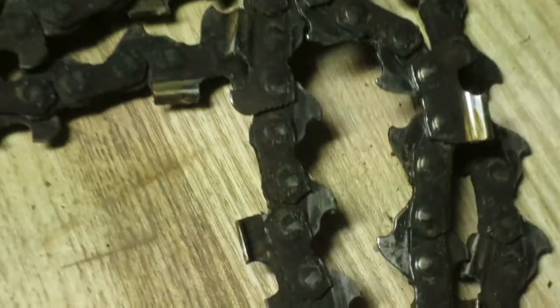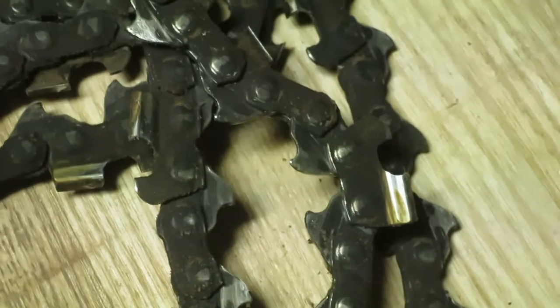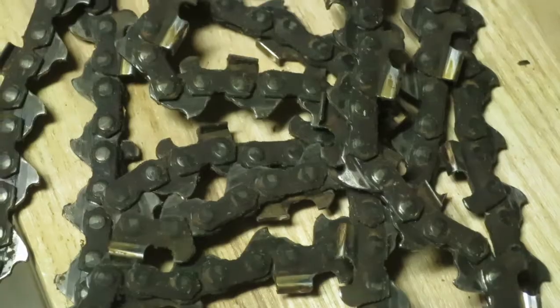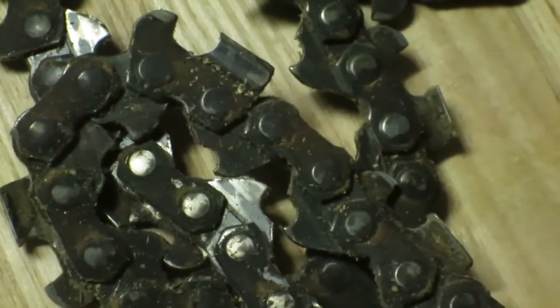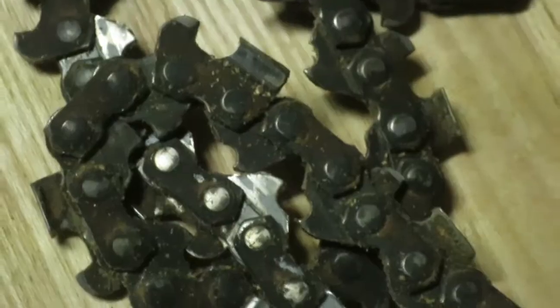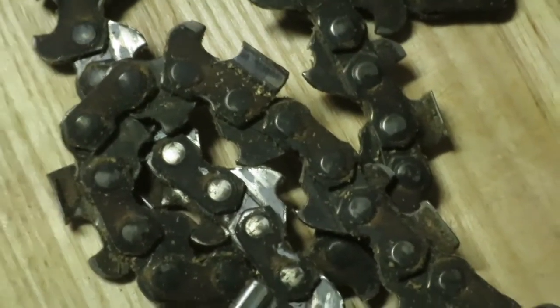First off, let's look at my chains. As you can see, here is one of my chains. Ooh, that one is dirty. It's been used a lot and it needs a little TLC. There's plenty of room left on it to cut, it just needs some cleaning. And then this one, you see right here, it's in better condition, but you can see it's just got gunk on it. I don't know if there's just not enough oil getting to it or just some of the wood that I've been cutting — these chains have just been used quite a bit and they just need some cleaning up.